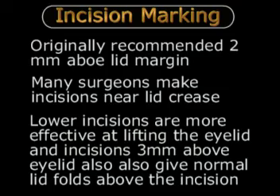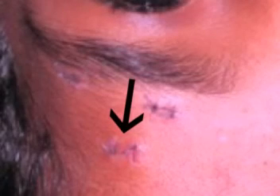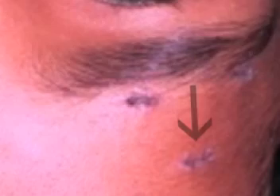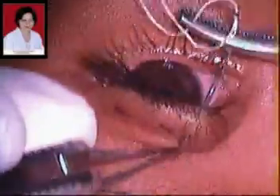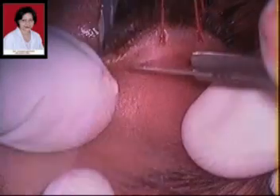Once these lid incisions have been marked, we then mark three incisions above the eyebrow. The two medial and lateral incisions are just above or just wider apart compared to the equivalent medial and lateral incisions in the eyelid, and the final suprabrow incision is about 1 cm above the brow. Once all the incisions have been marked, we then pass a stay suture through the eyelid margin and use a lid spatula coated with ointment to guard the eyeball.